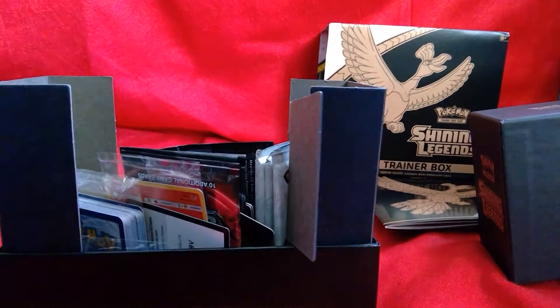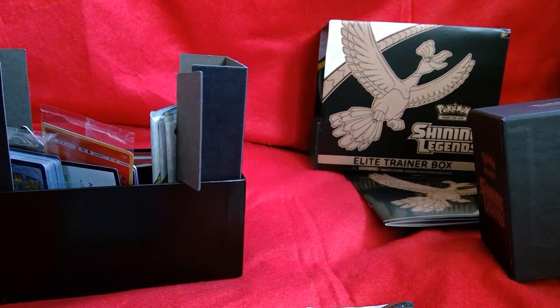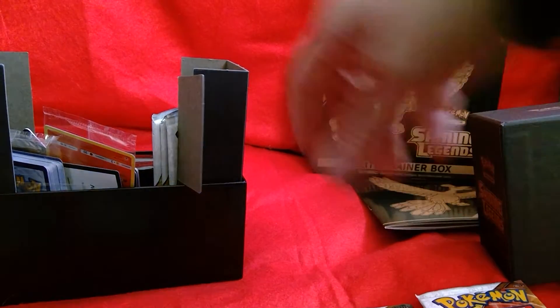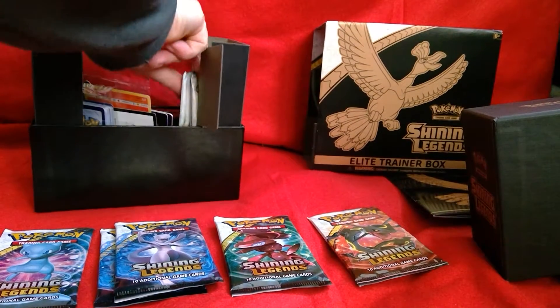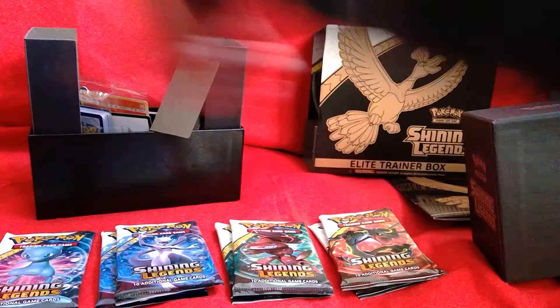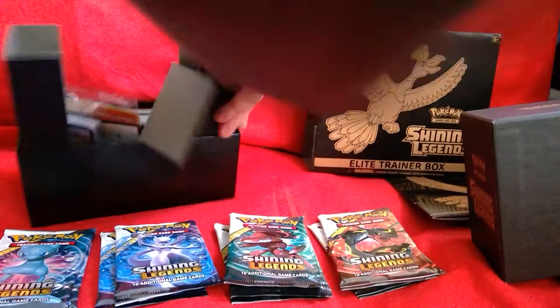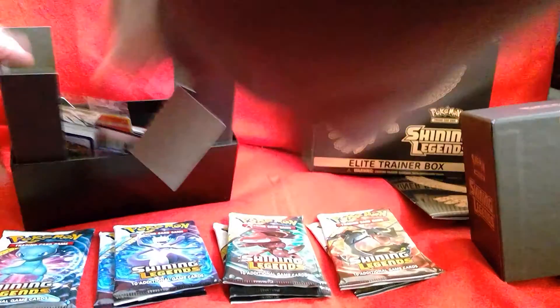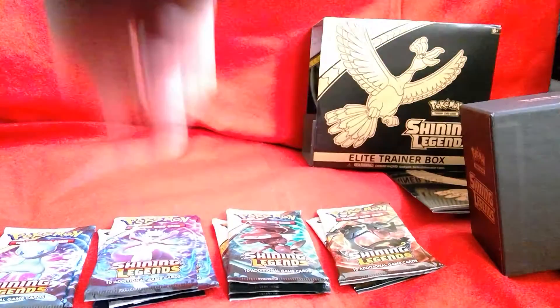So we have one, two, three, four, five — you can't actually see these, let me try that again. One, two, three, four, five, six, seven, eight, nine — surely there's meant to be ten. Wait a second, let's have a look. There it is — ten packets.